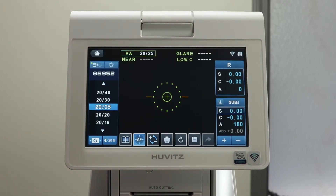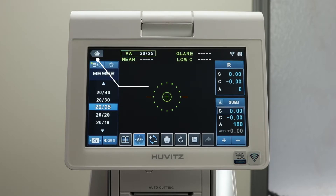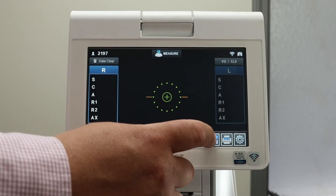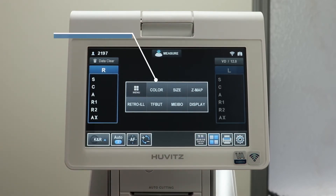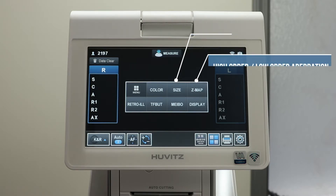The visual acuity mode will give you near, glare, and low contrast testing. In the main menu, you have color view mode, pupil size, and high order and low order aberration.